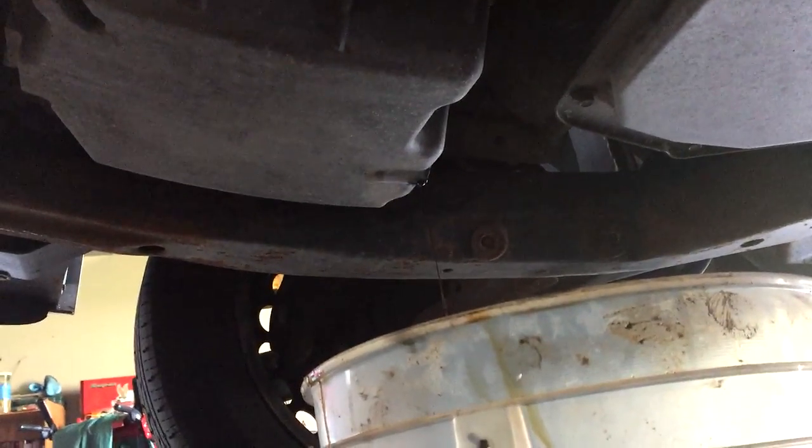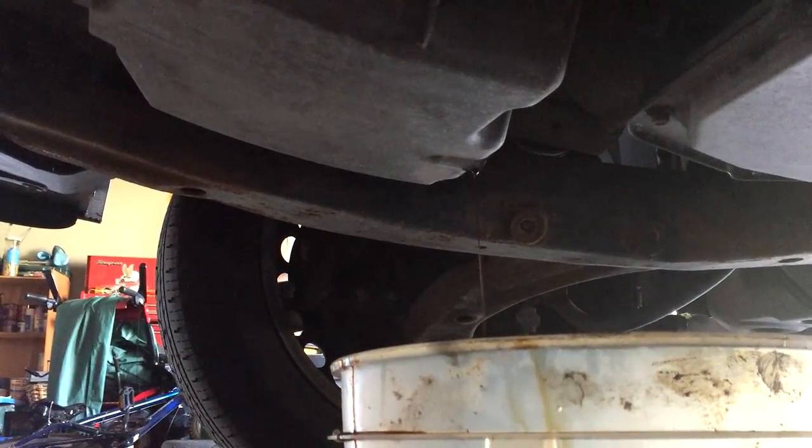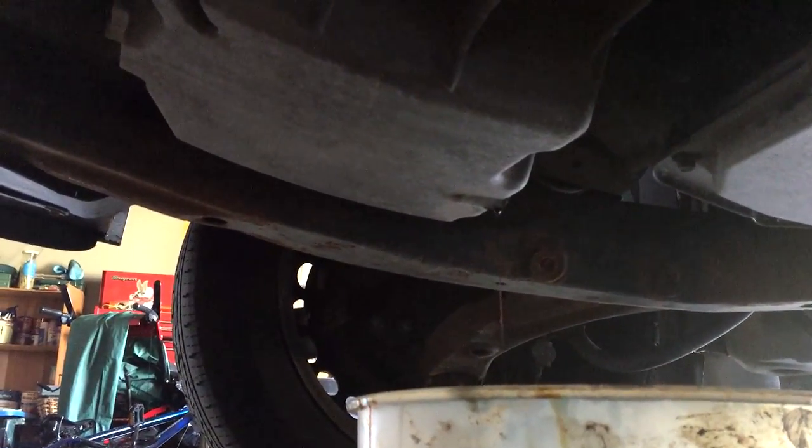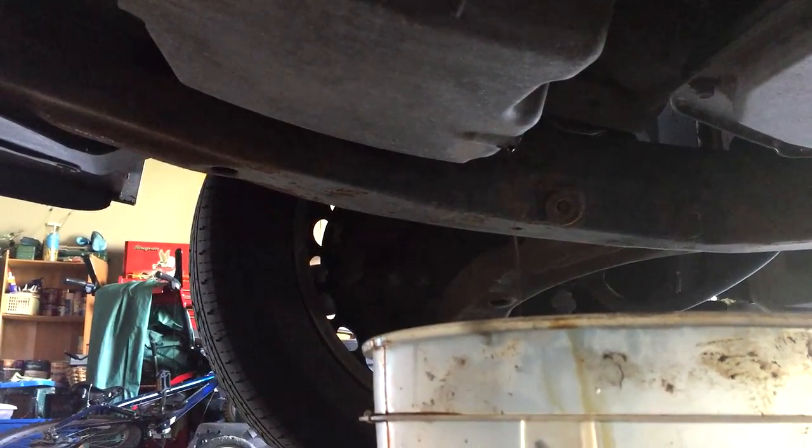Excuse the video quality — I'm on the iPhone 6 instead of the iPhone 7 or the GoPro. My GoPro was dead and I didn't want to wait to make this video, so we went with what we had. She's just dribbling now — we'll let that drain all the way out. Then let's go up top and get the oil filter out.